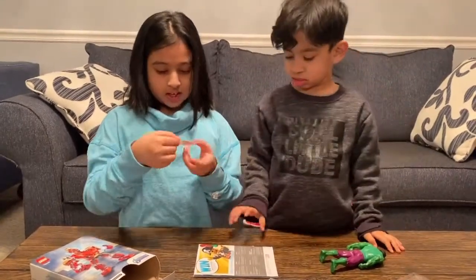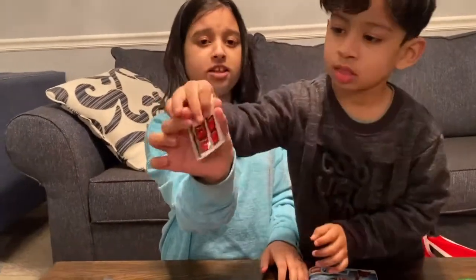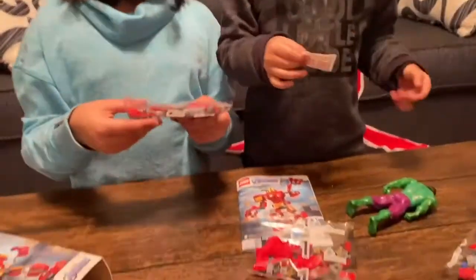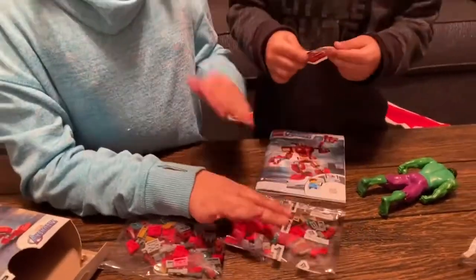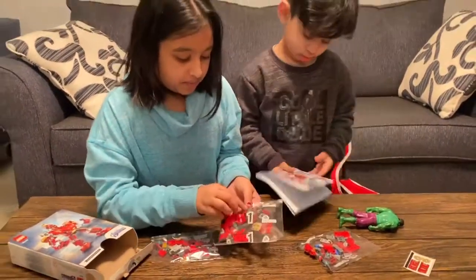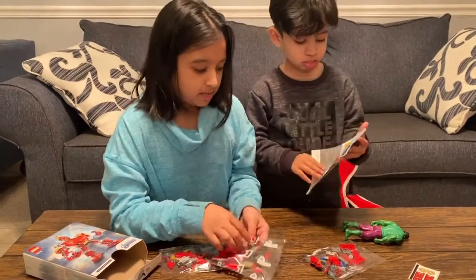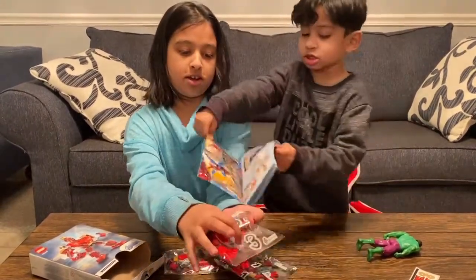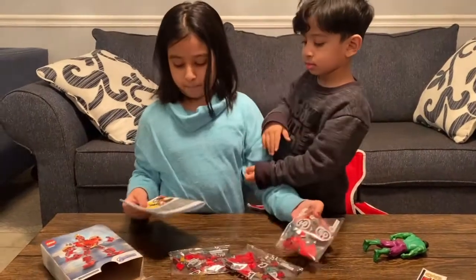So, this comes with some Iron Man stickers to put on the Legos. We're gonna put them on the Legos. So these are the stickers! Yeah, these are the pieces. Oh look, this is his little blaster thingies. And this is the circle.